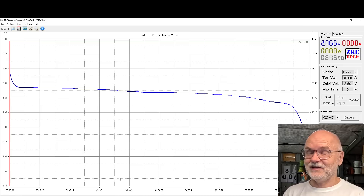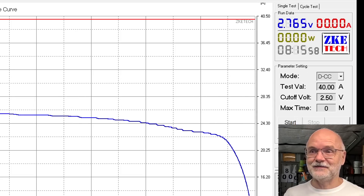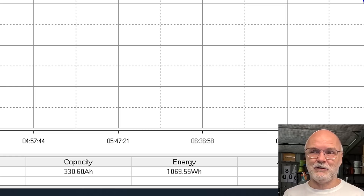Good morning, my friends! Welcome back to the Off-Grid Garage. We have now fully discharged this battery — 8 hours 15 minutes, all the way down to 2.5 volts at 40 amps. We're getting over one kilowatt hour of energy out of this one cell, and the capacity is 330.6 ampere hours. From the previous test we know charging capacity was 329.7, so charging and discharging capacity is almost the same.